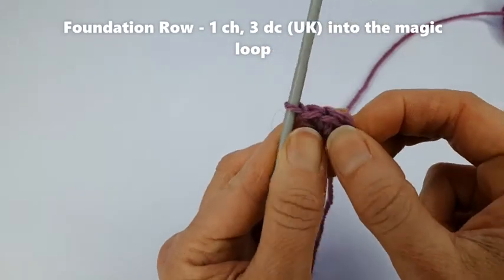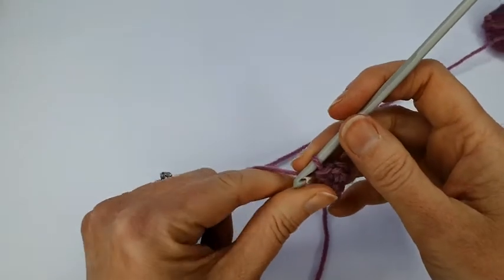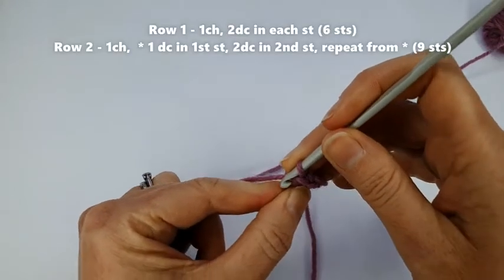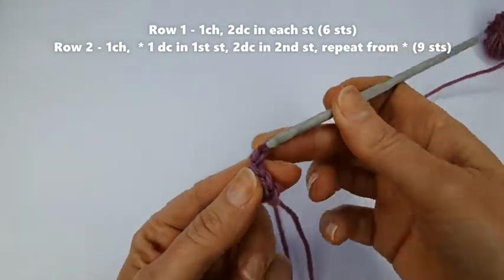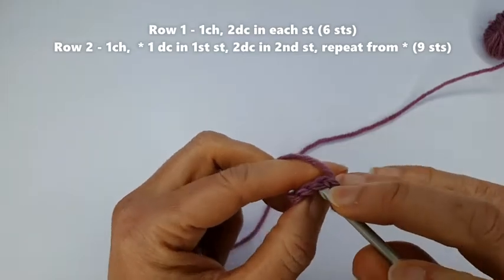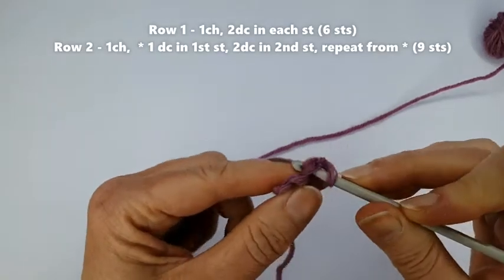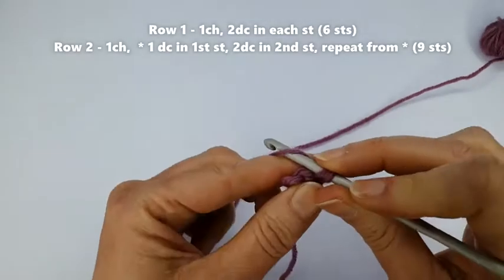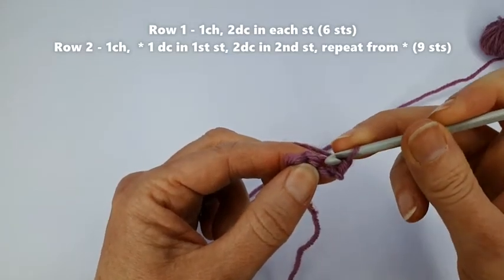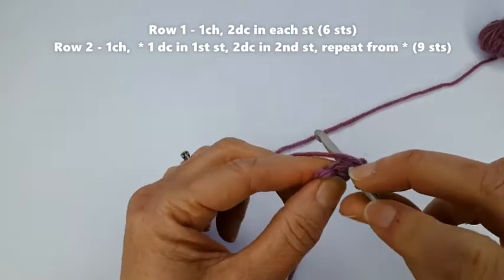That's my foundation row. I'm going to pull the tail to close up the loop — we've done the first row of our rainbow. For this pattern we'll be working in rows, so we need to turn at the end of every row. First we're going to do a turning chain of one chain stitch, then turn. I'm going to put my hook underneath the V — both parts of the stitch — and do two double crochet stitches in each of those foundation row stitches, increasing from three stitches to six stitches.